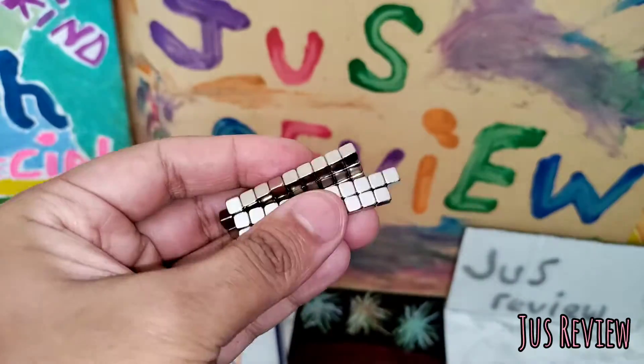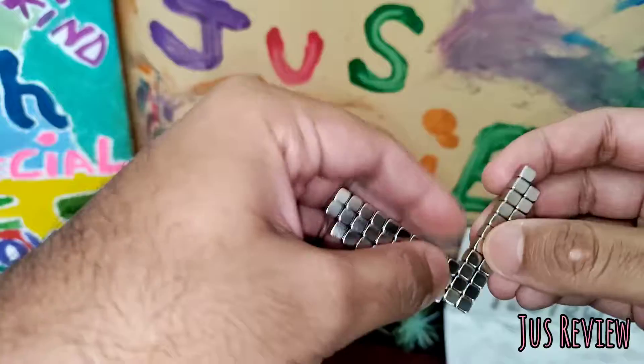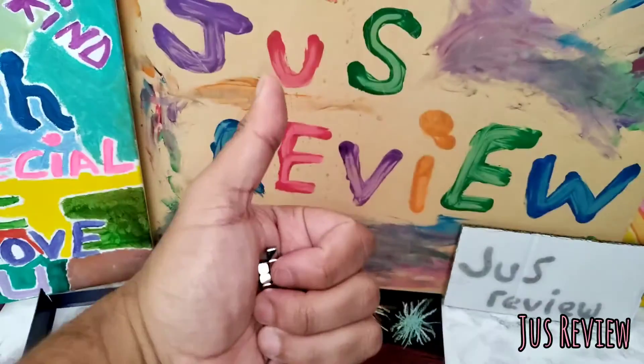The nice chrome effect on them — look how cool they are. You can just break them up easily like that as well, but they're super, super strong when they're actually held together, so I like them.